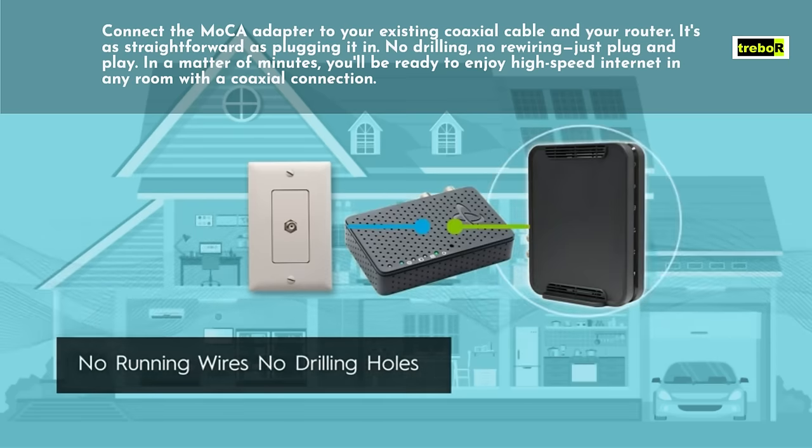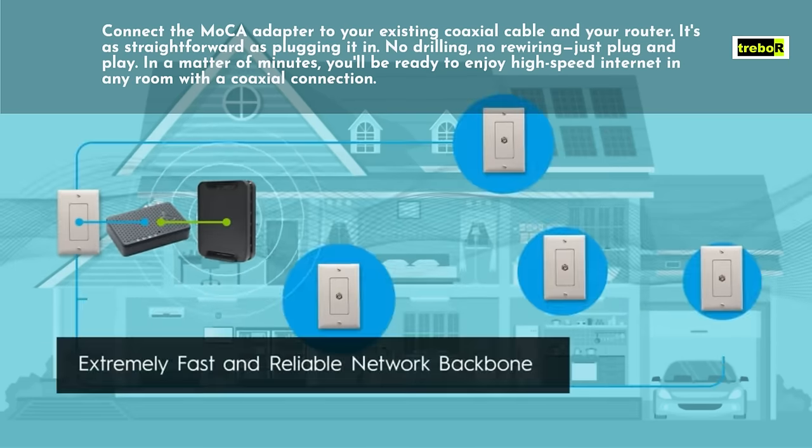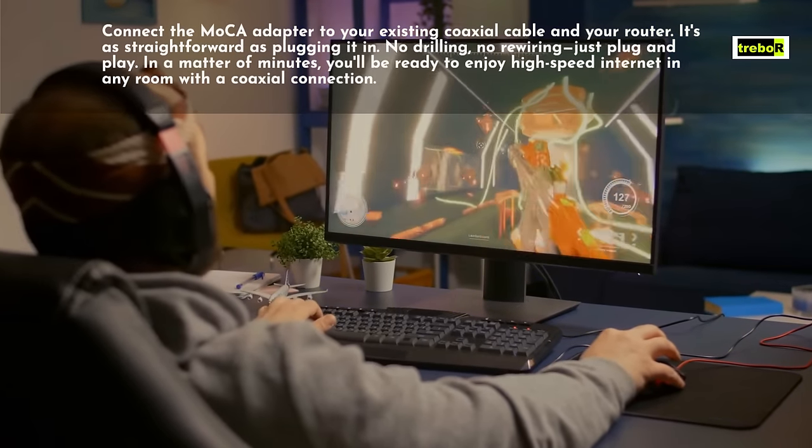No drilling, no rewiring, just plug and play. In a matter of minutes, you'll be ready to enjoy high-speed internet in any room.